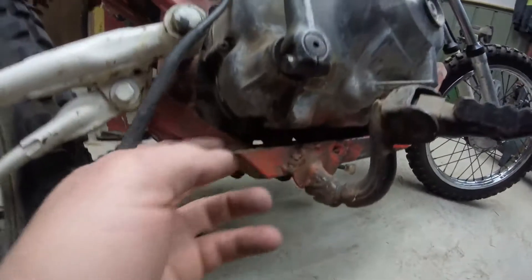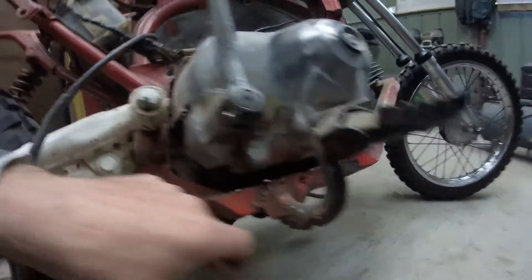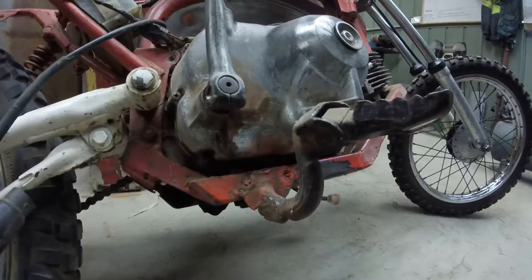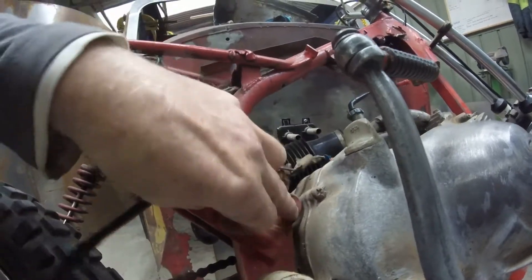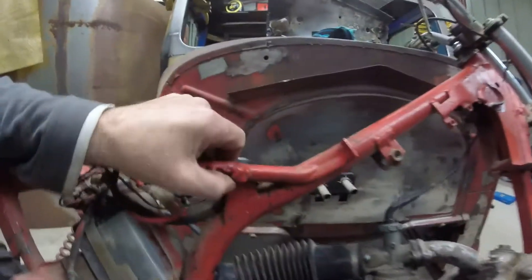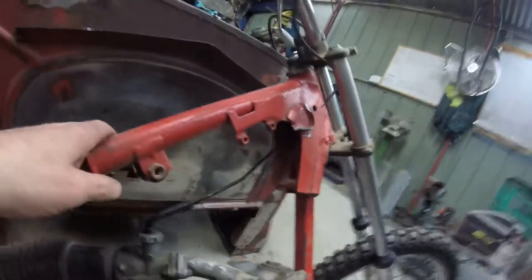Looks like sometime in its life this foot peg actually busted off the D frame, somebody welded it back on, and then I ended up cutting it off the D frame to put onto this new subframe that I built. Those were my welding skills at the time, but it's held together - that was never broken. I can clean that up. Things like this that are hitting on the motor, I'll either cut that straight off and round it so there's no trace of a bolt having been through there. I need to weld a pin with a head on it so I can slide a grommet over the top to hold the plate on.